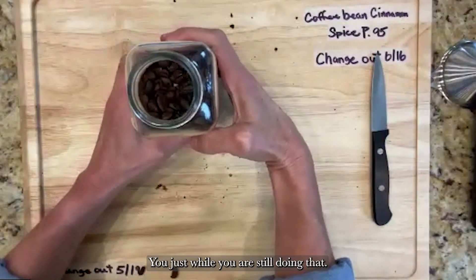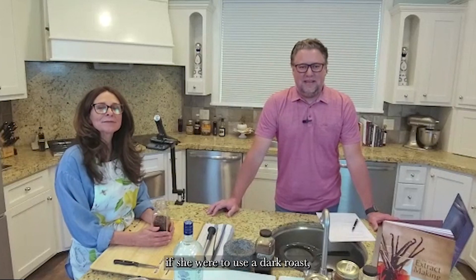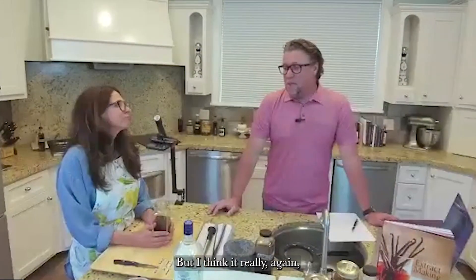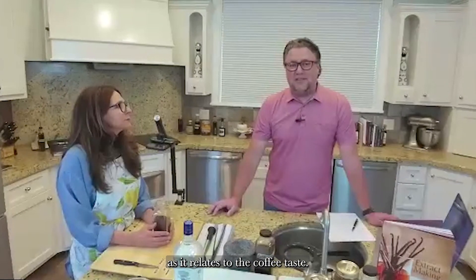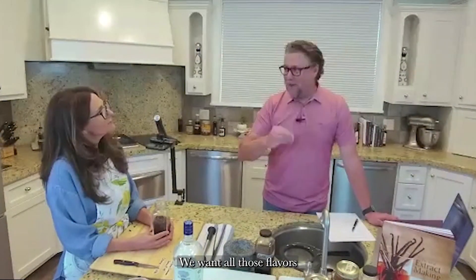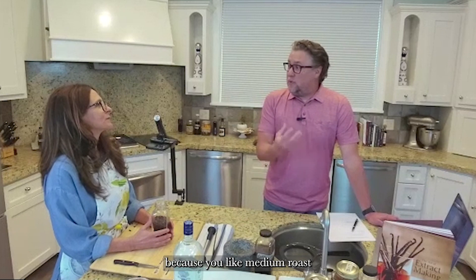A viewer, Connie, asks: if using dark roast, would you recommend using a little less beans so they don't overpower the other flavors? That's a great idea — you could use a little less bean and maybe add a little more cinnamon. It really depends on your preference. We use medium roast because we want balance between coffee, cinnamon, and vanilla, and because Jill likes medium roast. If you want a powerful coffee taste forward, dark roast is the way to go.